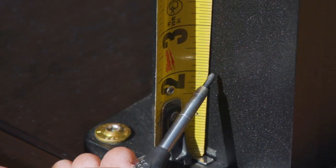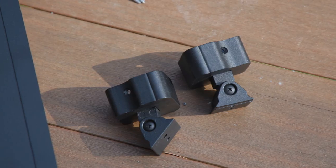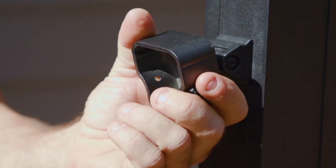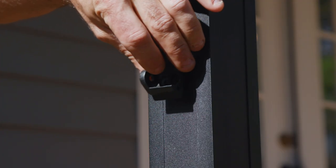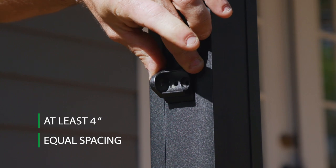Once you know your posts are plumb, the next step is to mark the position of the stair brackets. One thing to note about these brackets is that they can be turned and used for angles around your deck, in addition to working well for stairs. The distance between the post and the first picket should be at least 4 inches and have equal spacing on both ends.